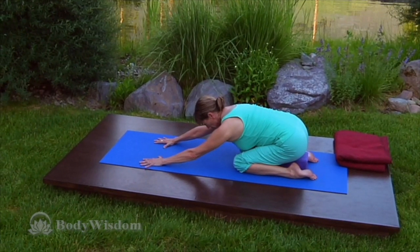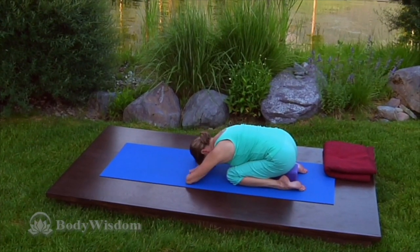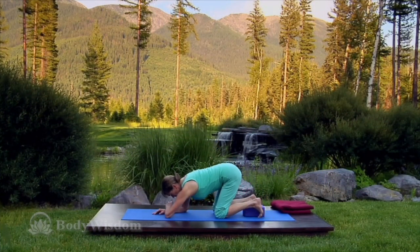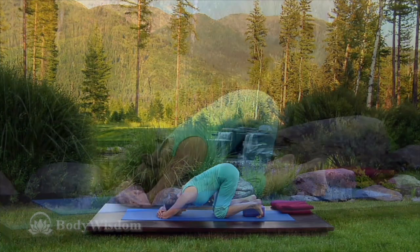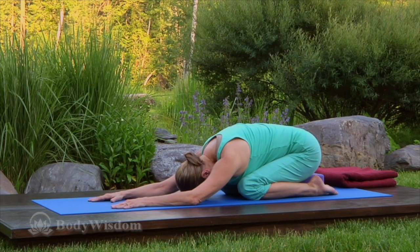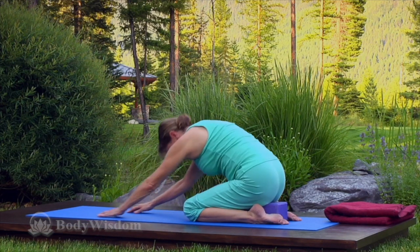This time rest on the block, bringing your head to the floor or folded arms. If you're unable to sit on the block, keep your hips high over your knees, enough to allow you to also rest your head on your hands. Now breathing in, come up to sit and straighten your legs out in front of you.